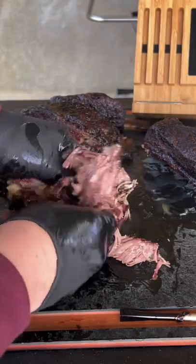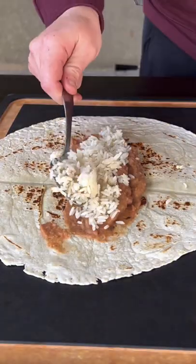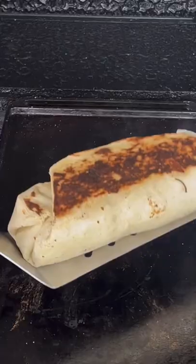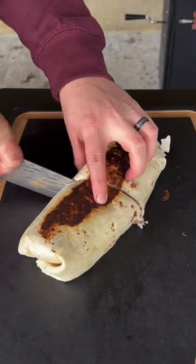Look at that — nice, juicy, and tender. Some refried beans, rice, the shredded beef, some salsa, and cheese. We're going to place that burrito down and it's absolutely money. Check this recipe out!